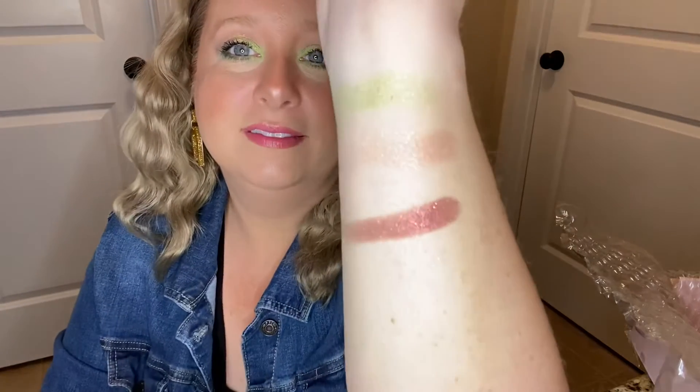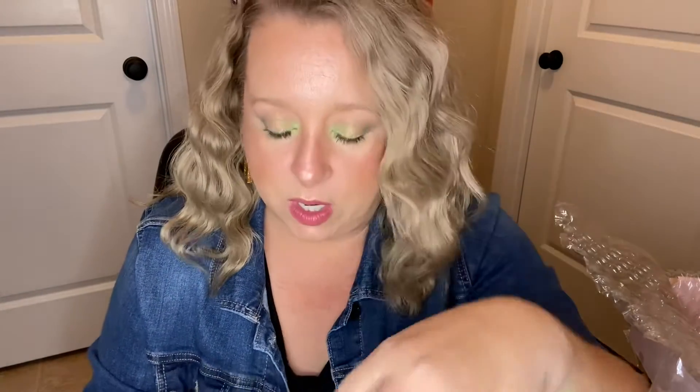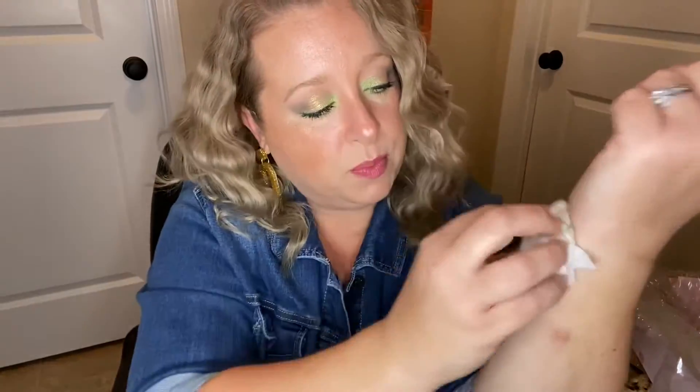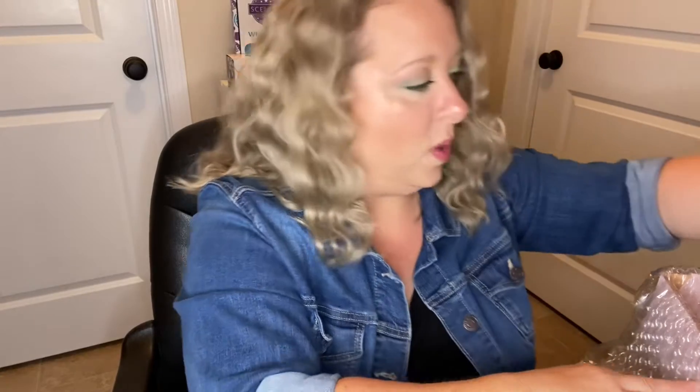And the last one is Never Grow Up. So that's what they all look like — they just glide so easy, they're all really, really pretty. I really want to work with these pinks — it's like a purpley kind of color — and create another look with those. I do really like this collection, it's super pretty. Alright, next we have one of each of the super shock cheek.